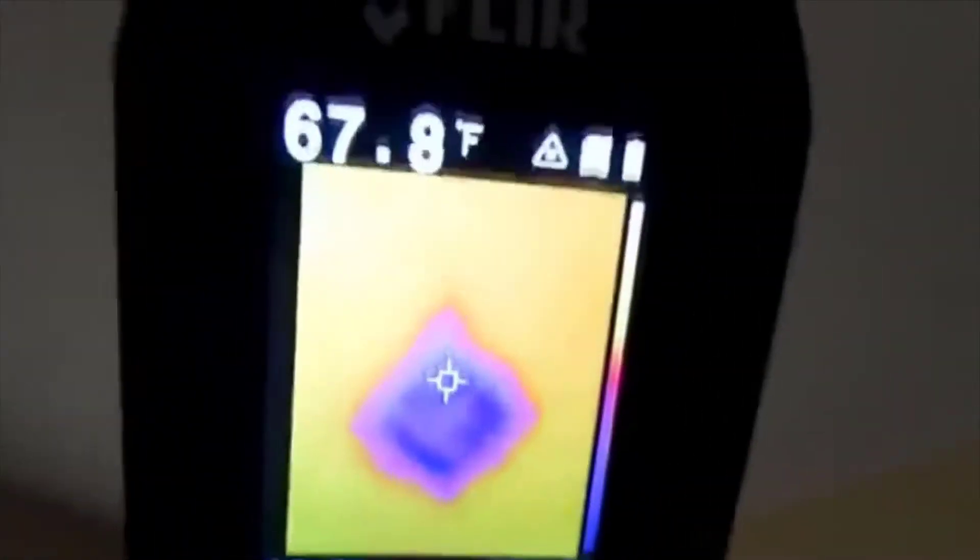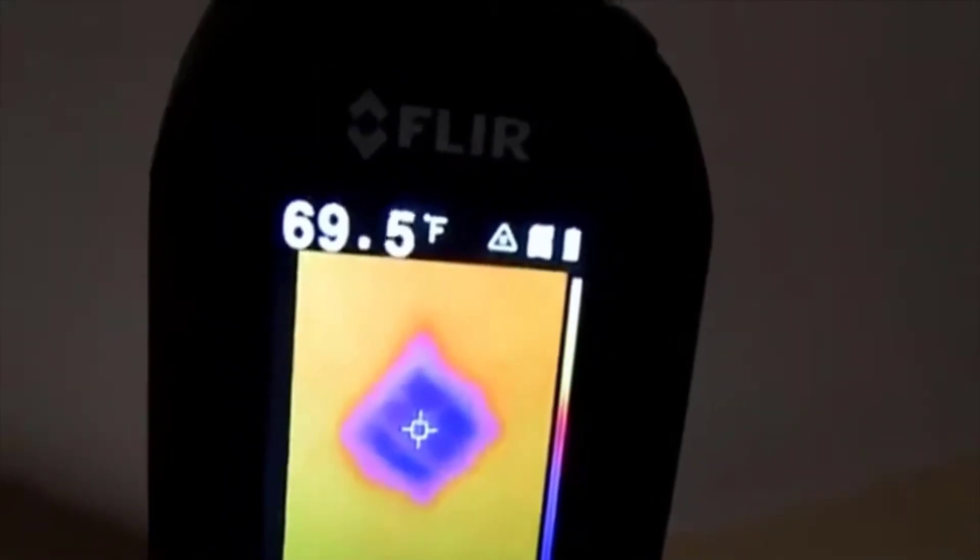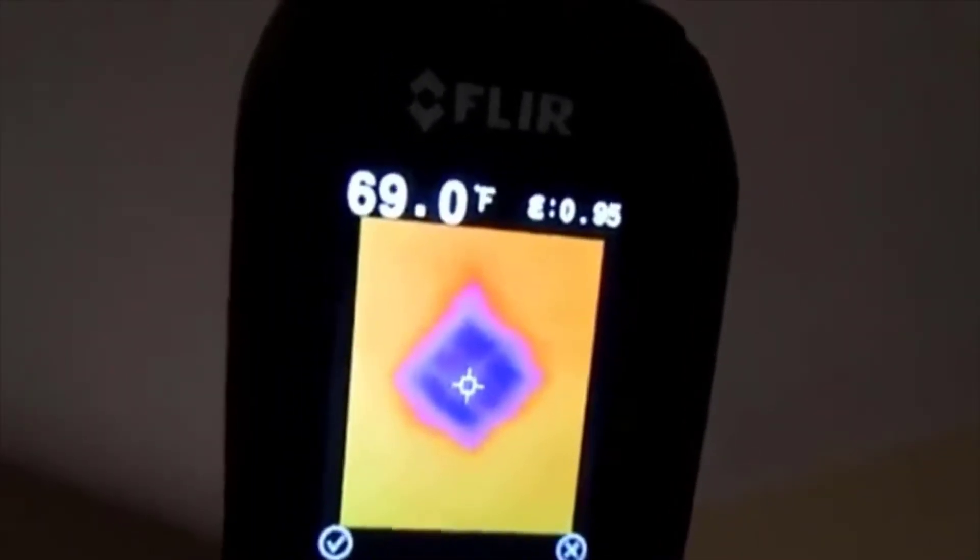I wonder what that is — it's still not hot. Let me check around 69 degrees. What about my computer? There you go, it's hot! So there it is — it's quite cool. Let's also check out my dog. Hello, there's the dog.